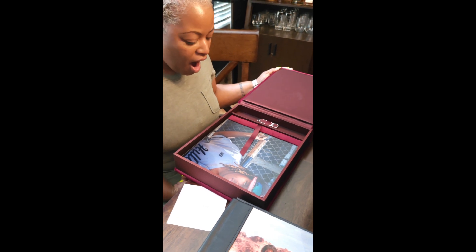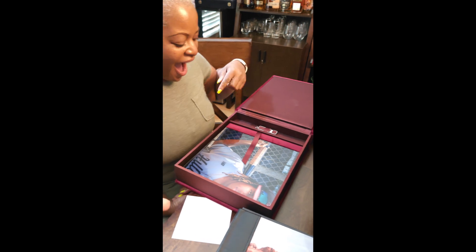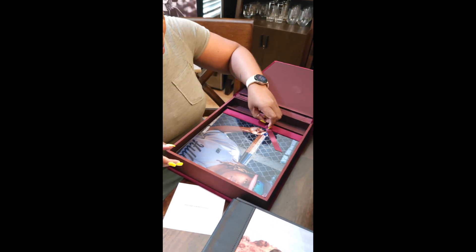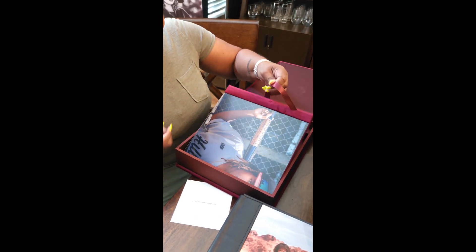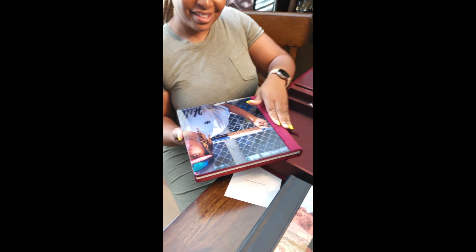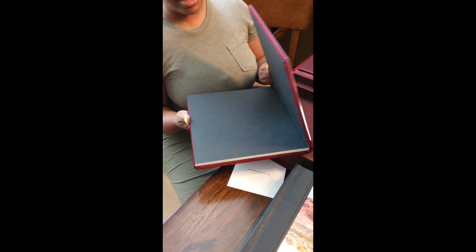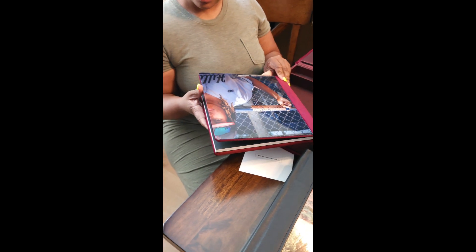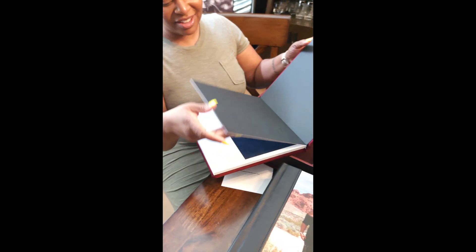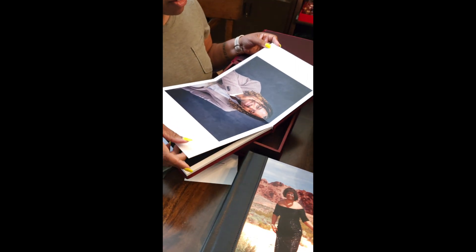So inside this — this is the ultimate — there's a USB that has the photos, and then there is another album. You use the ribbon to pick it up, right? Isn't it nice? It has the matching cover — the matching acrylic cover — my own velvet. You can match people's high school colors and stuff. Isn't that nice? I like whatever that material is.